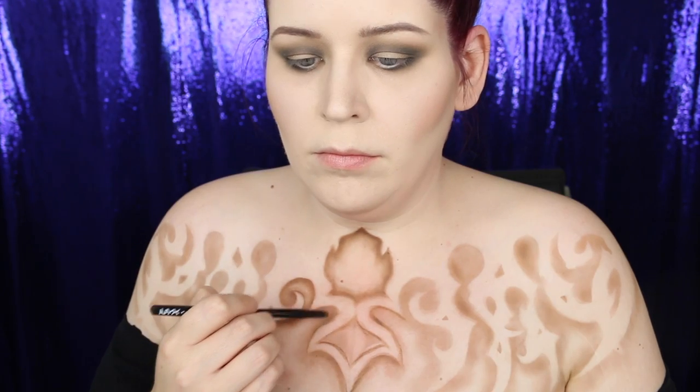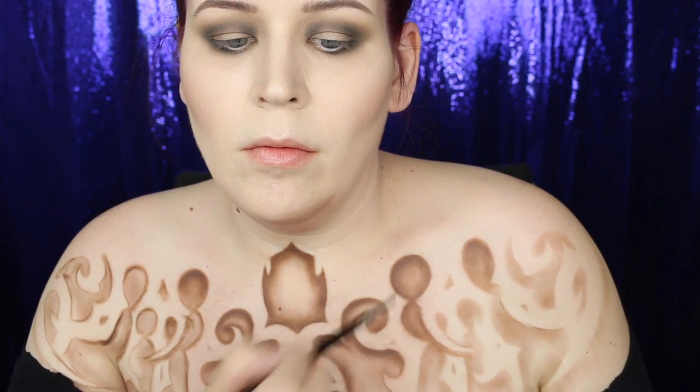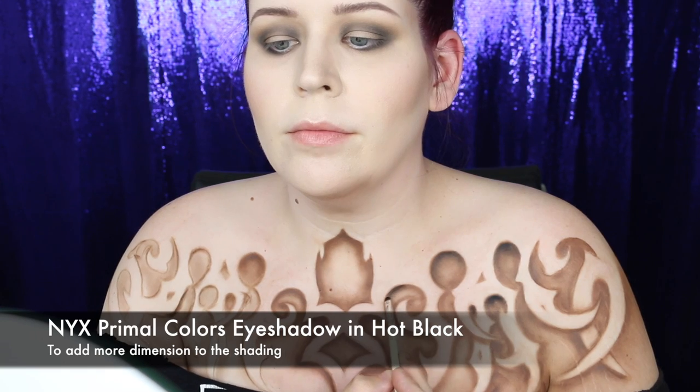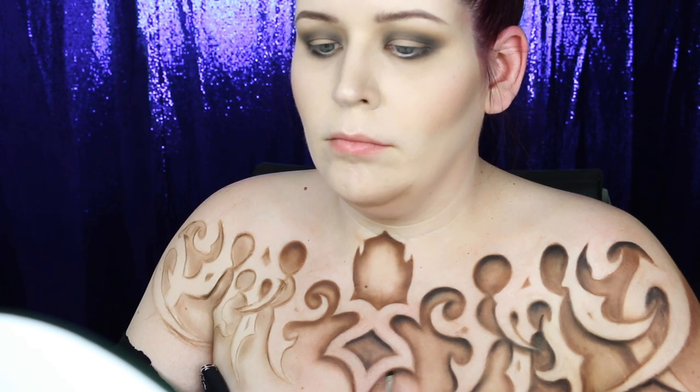I worked in sections throughout this whole makeup, moving around the design constantly — there's really no reason other than that's what I felt like doing. As they say, there are a million roads that lead to the same place. Next I shaded the deepest parts with the Hot Black eyeshadow — this is really where I created the depth I originally envisioned, and it will really sell the 3D nature of this design.